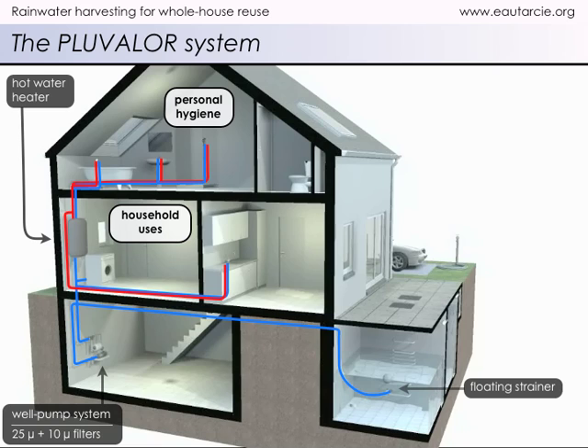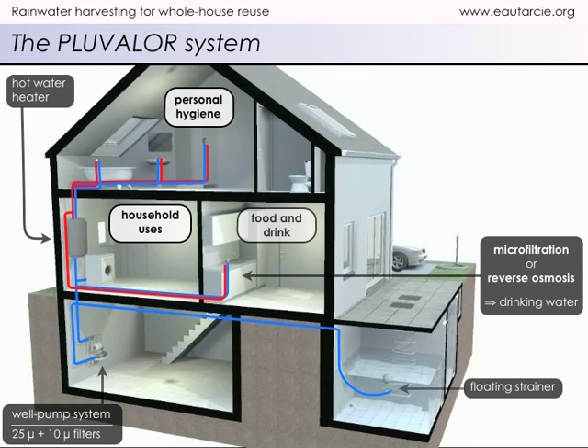In a home equipped with a Pluvalor system, there is usually only one faucet, generally located in the kitchen, to supply high-quality drinking water. This will be used for drinking and cooking. Rainwater that has been made potable using a microfiltration or reverse osmosis system is equal to the best bottled mineral waters on the market at a price of less than 5 cents a liter.